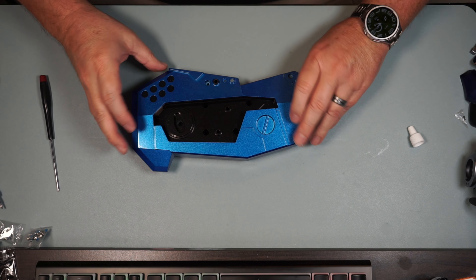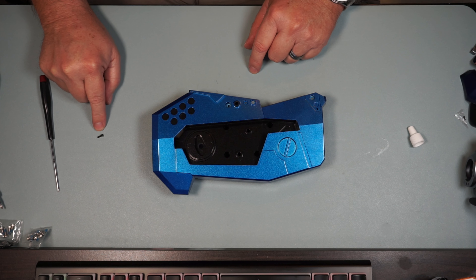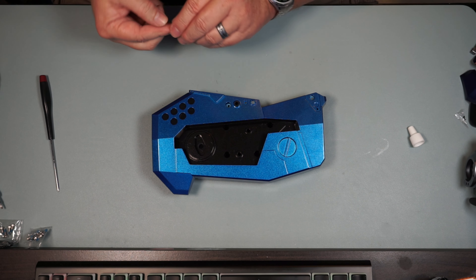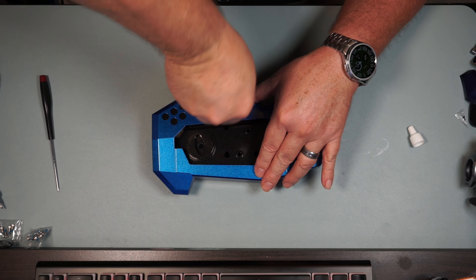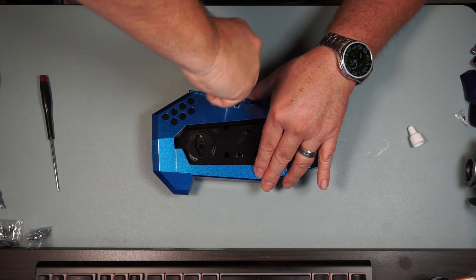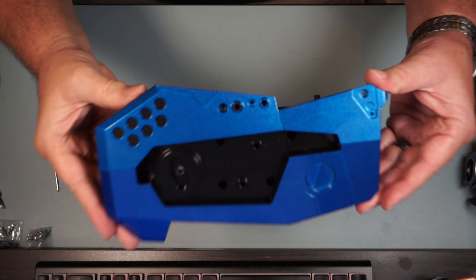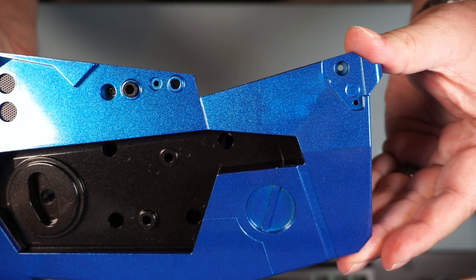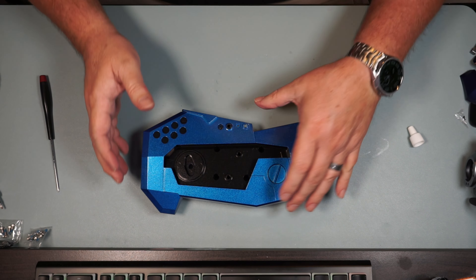Now we're going to flip it back over and we're going to need one PB 2.6x8 screw. We're going to be putting that here in the front - it's going to go right here in this hole - and this one's screwing into plastic so we don't need any oil on it. We're going to get that nice and snug, right in there. We're going to set this part aside and start on the next piece.